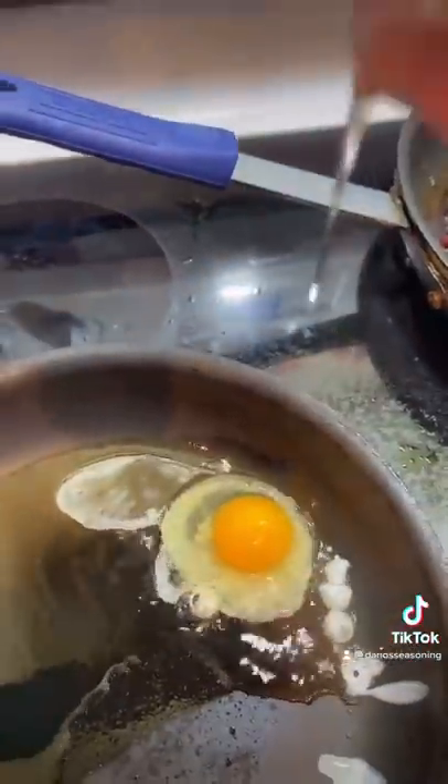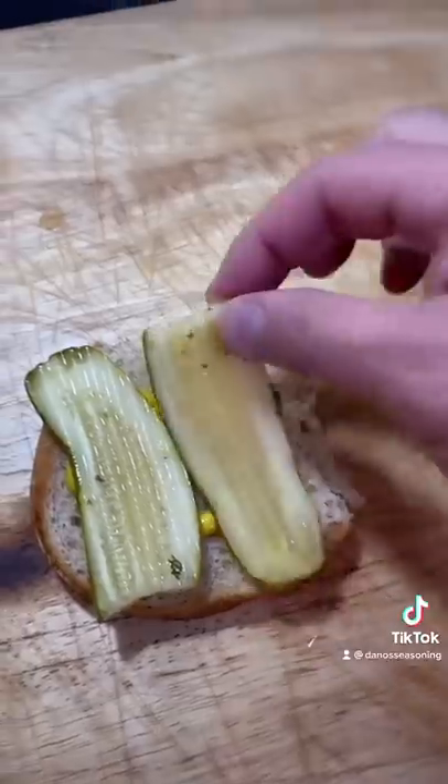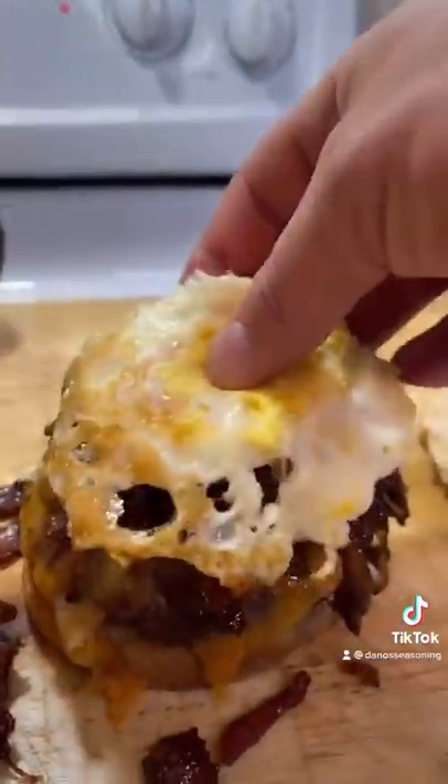Fried egg, a little bit of mustard, spicy pickle, burger, bacon jam and a fried egg.